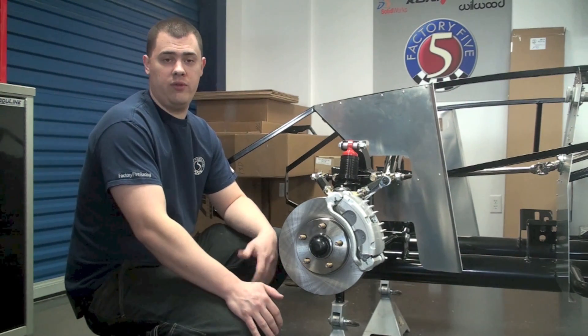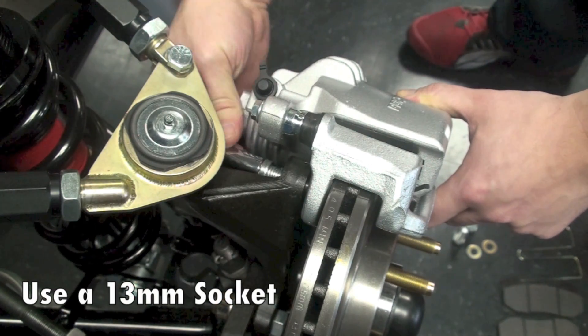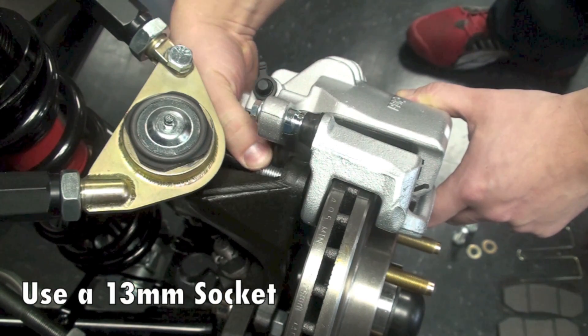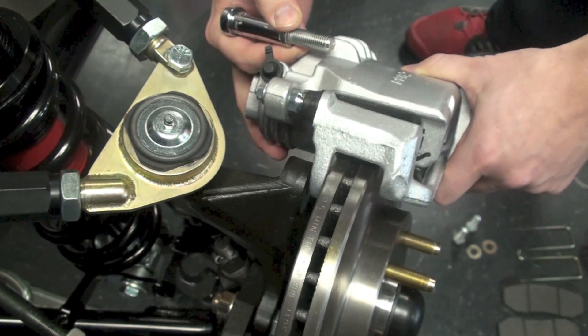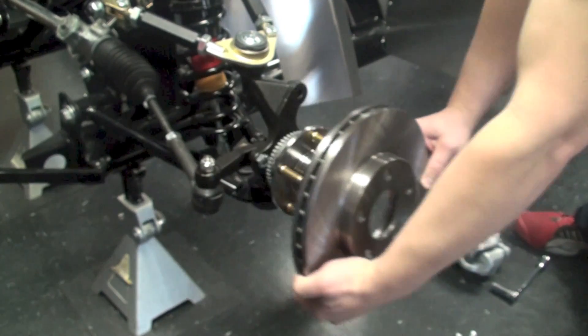First things first, we're going to have to remove the old 11-inch caliper and rotor assembly that came with your kit. So you're simply going to remove those bolts from the caliper, remove the whole caliper assembly, and then slide the rotor off of the hub.